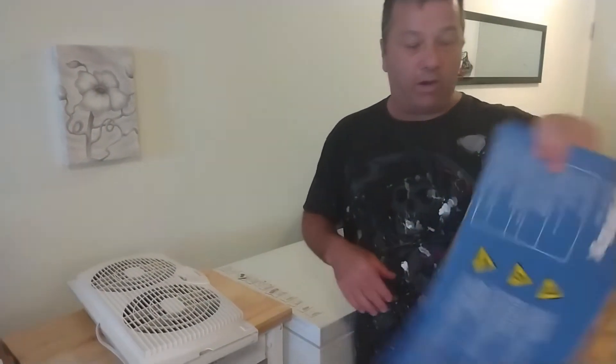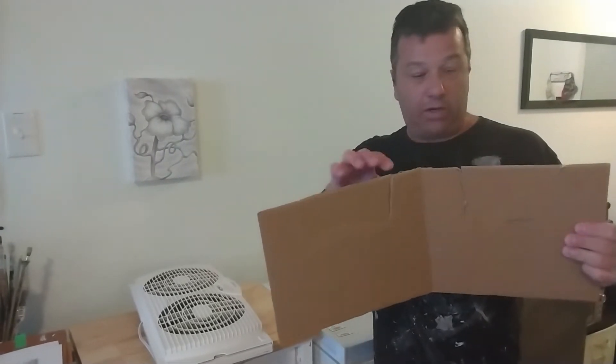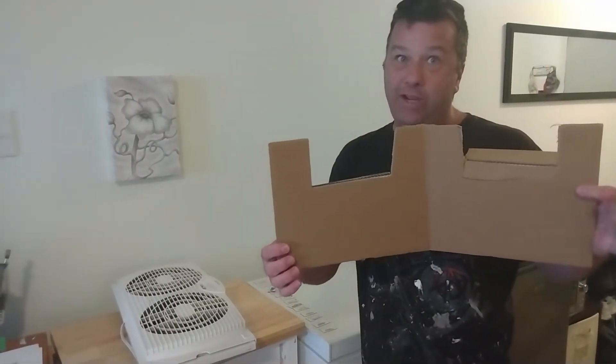Look at this little piece of cardboard. You're gonna cut out a piece here and a piece there — you can match them up like this. I didn't really do that much care there, but it works.